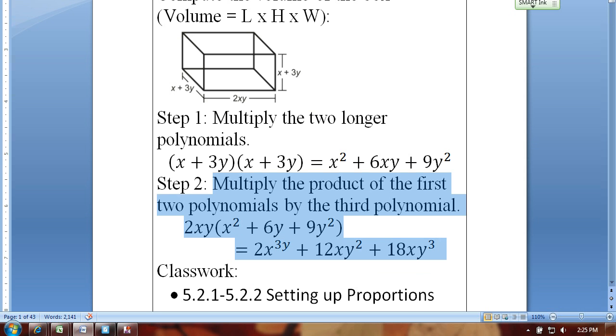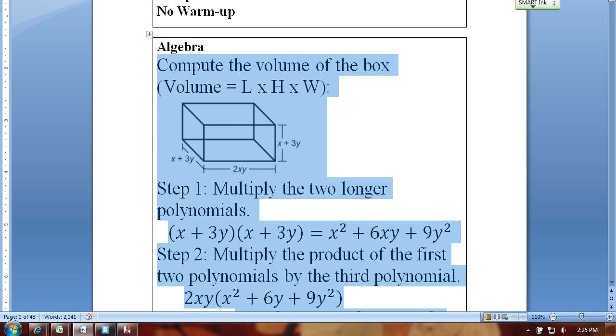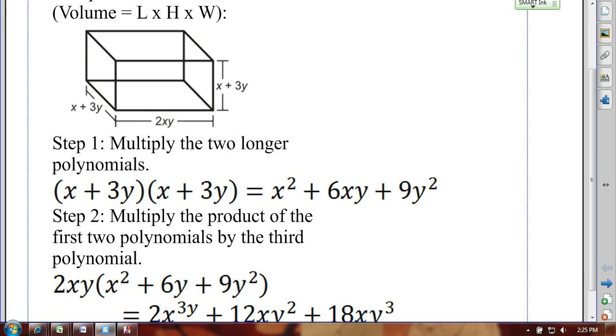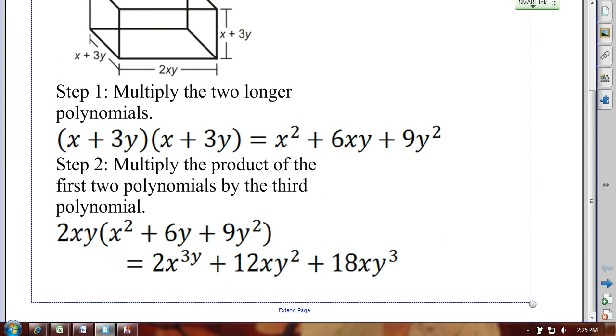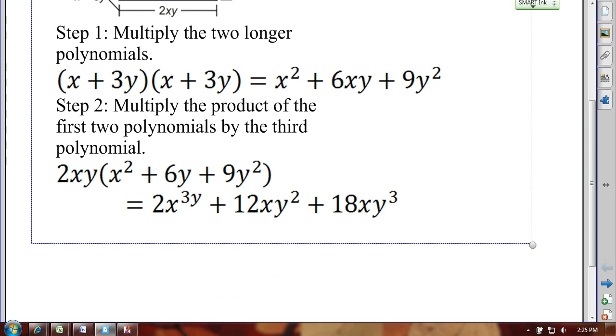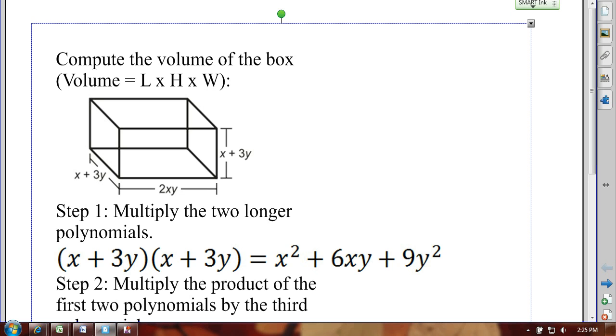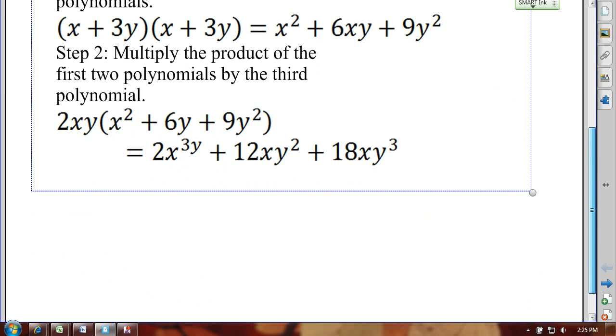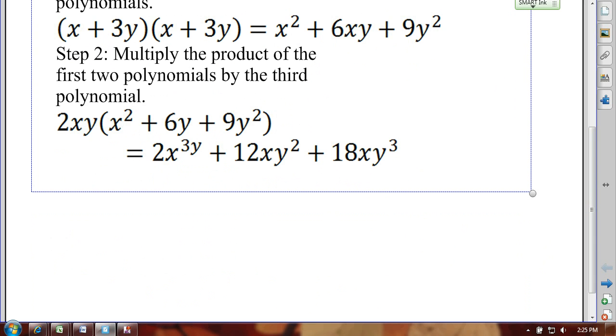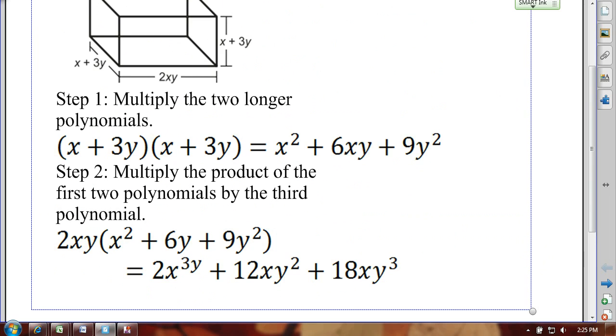I'm going to go ahead and copy this over to Smart Notebook. Now we're looking at the problem here in Smart Notebook, and I'm going to scroll down and extend the page. Let me first address this the way the kids tend to do it. You've got the two sides — which we know are x plus 3y and x plus 3y — and then the other side, which is 2xy.